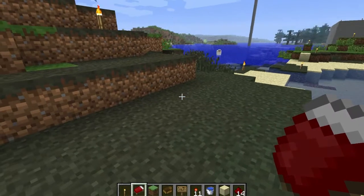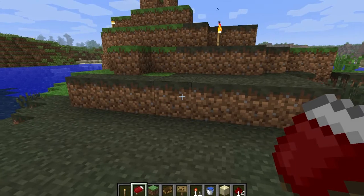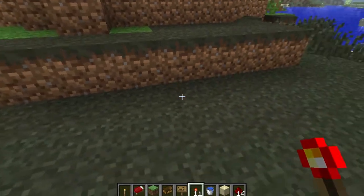Hello YouTube, I'm back after taking a break for no real reason at all, but I'm going to show you a new redstone contraption I've been working on, which is a way to hide your base.